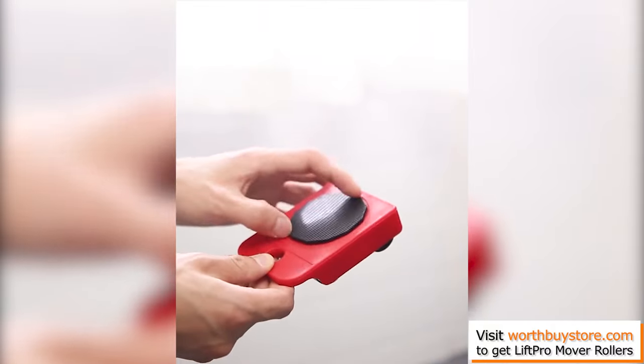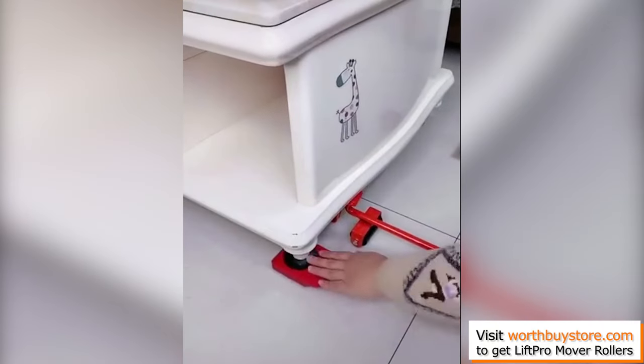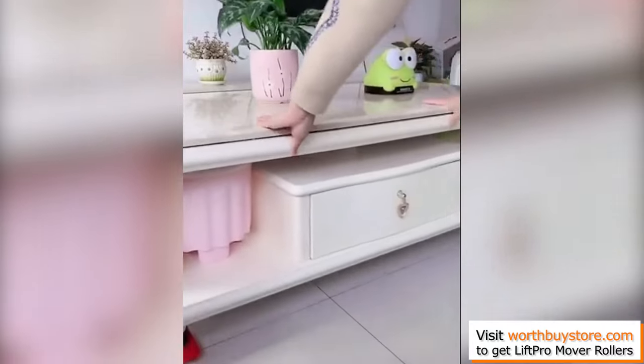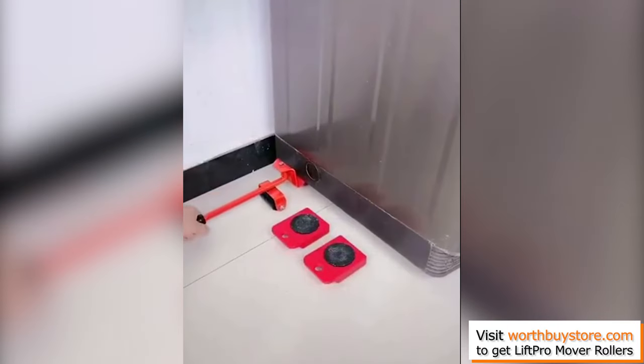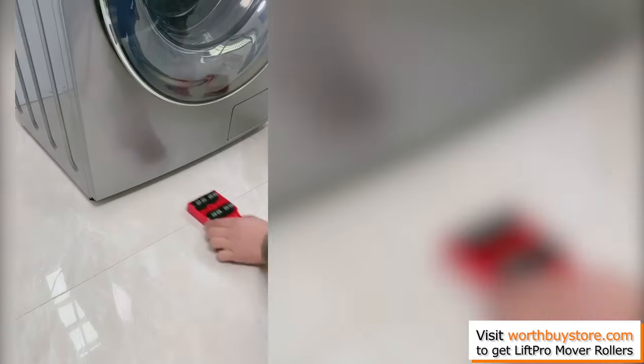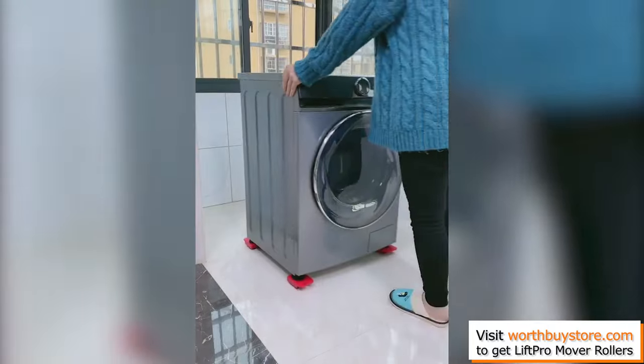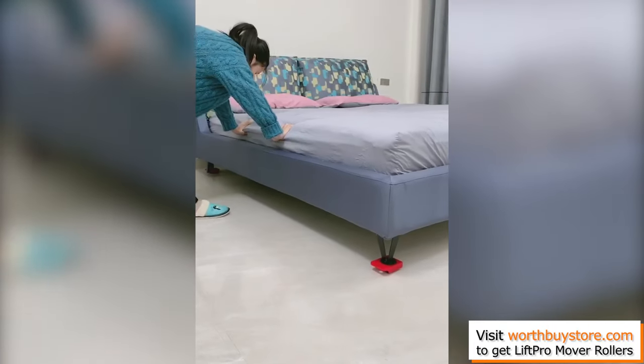This furniture lifter and roller set is exactly what you need. Premium quality — every single piece of this set is crafted to perfection with heavy-duty materials, so you can enjoy unique durability and flawless results. In fact, our rollers are so strong that each wheel can withstand up to 660 pounds.